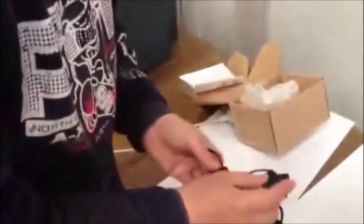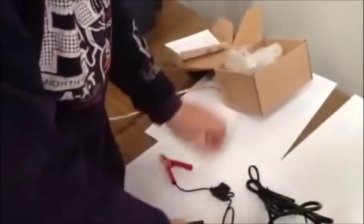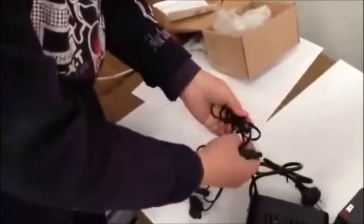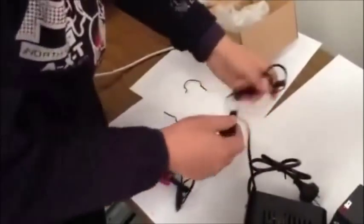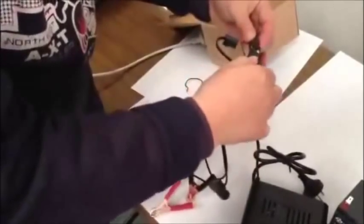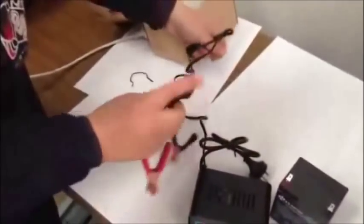Here is the plug, and this one is the fuse protection — you don't need to touch this. You just take off the charger here, and then take off the connection. Here is the connection, and then you connect them together.